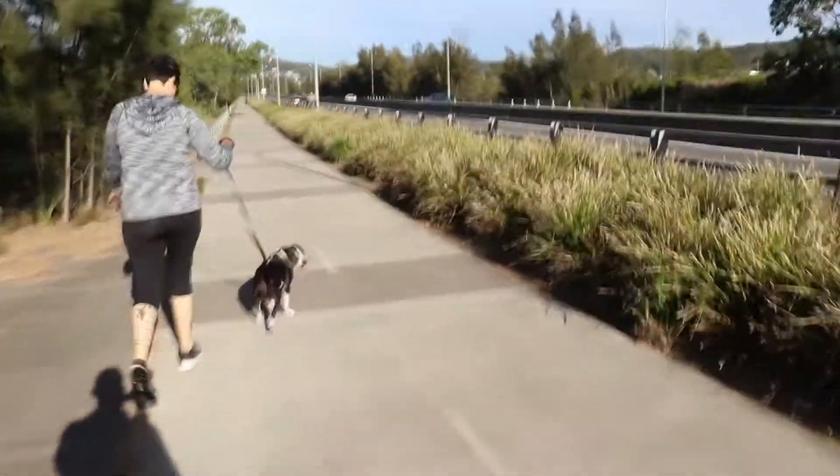Me and Trace, out for a lovely walk this morning. Couldn't pick a noisier spot to walk but heading back to the workshop to learn how to thread the wire into the MIG welder.